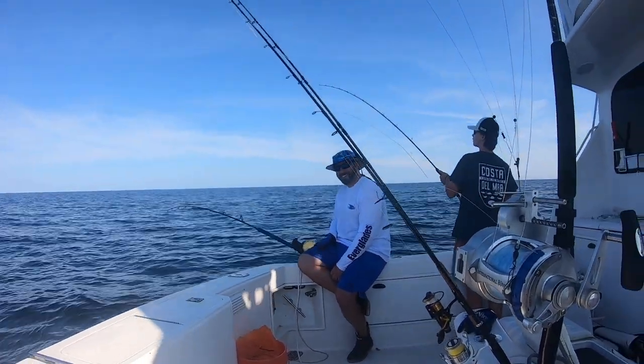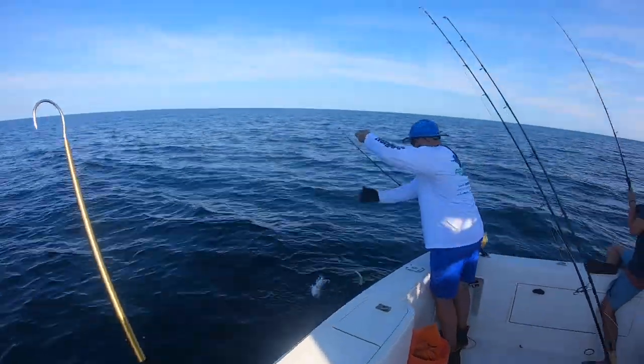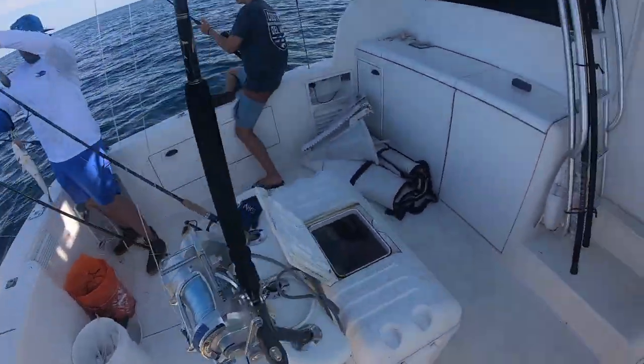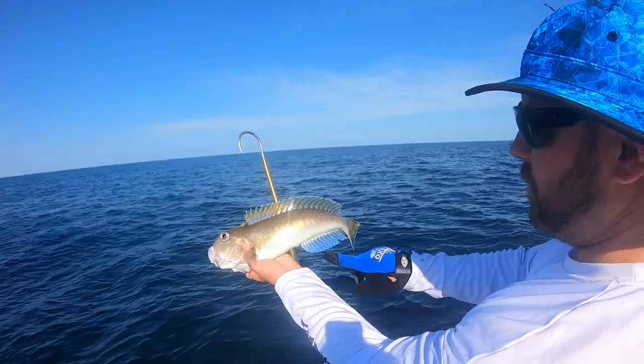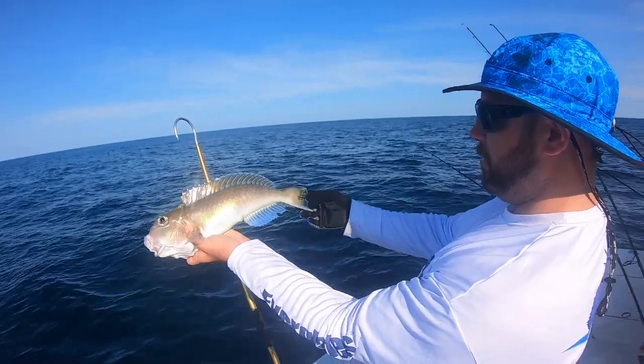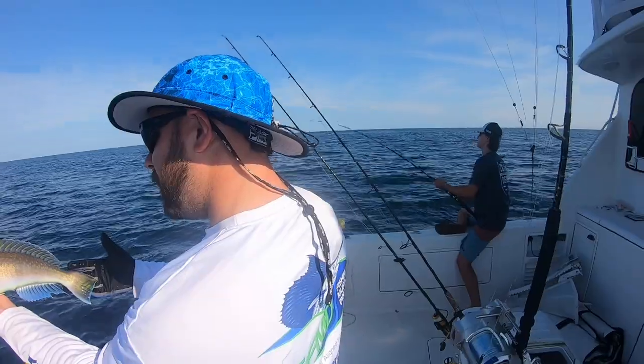Josh has another one. Getting bit too? Wait, what do you got Josh? That's a little better one — still pretty small though. Oh yeah, wow — so pretty! You can see a little bit of teal. Delicious! You got another one? Yeah!